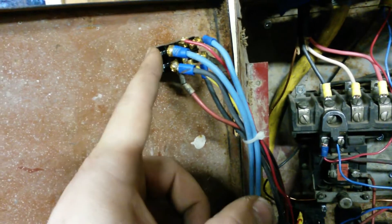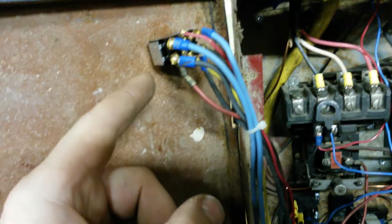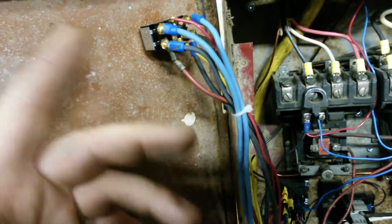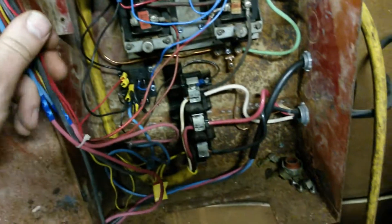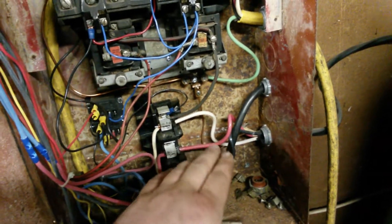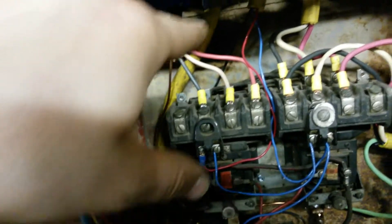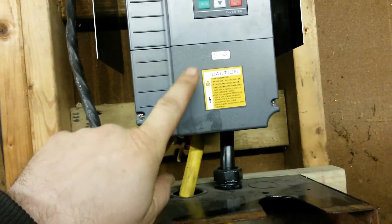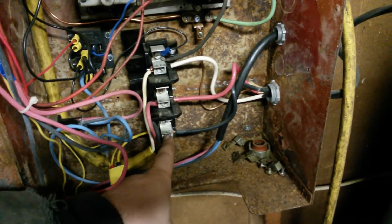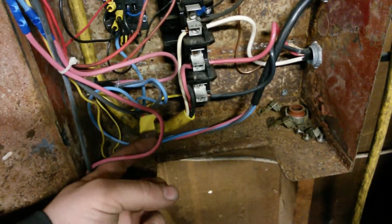We only had this double-pole double-throw center-off position switch. We probably could have done it differently with a three or four position double-throw switch, but this is what we had. Here's the main power coming in — just 240-volt single phase — and that feeds down through here up into the input on the VFD. The output from that feeds these contactors. We also tie off one leg for 120-volt fused power to run those relays.